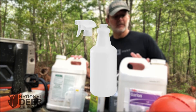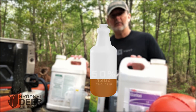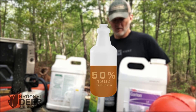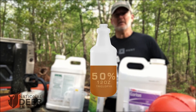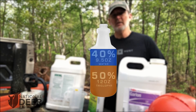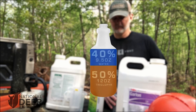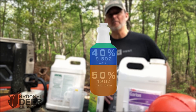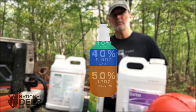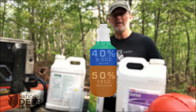So let's take them one by one. 50% triclopyr, Garlon 3A — in this 24-ounce bottle, that's going to be 12 ounces of triclopyr. The next ingredient is 40% water — in a 24-ounce squirt bottle, that's going to be about 9.5 ounces of water. And then the third ingredient is imazapyr or Arsenal AC — in a 24-ounce squirt bottle, that's going to be about 2.5 ounces of imazapyr, mixed in that order.